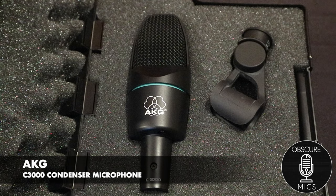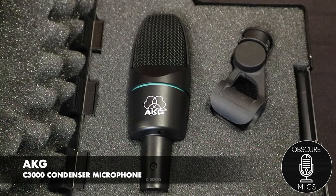The microphone I have with me in the studio today is the AKG C3000 — a condenser microphone. Let's take a look at it real quick with the camera so you can see the difference.